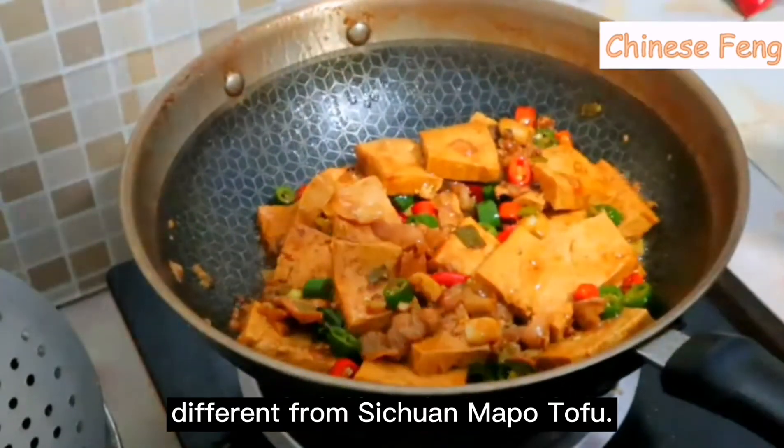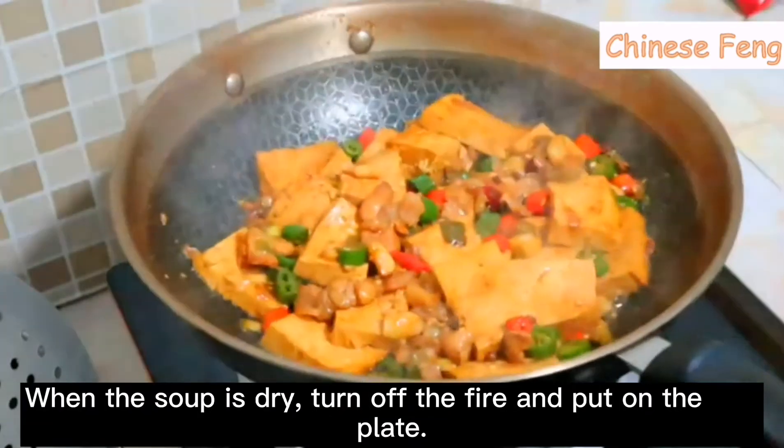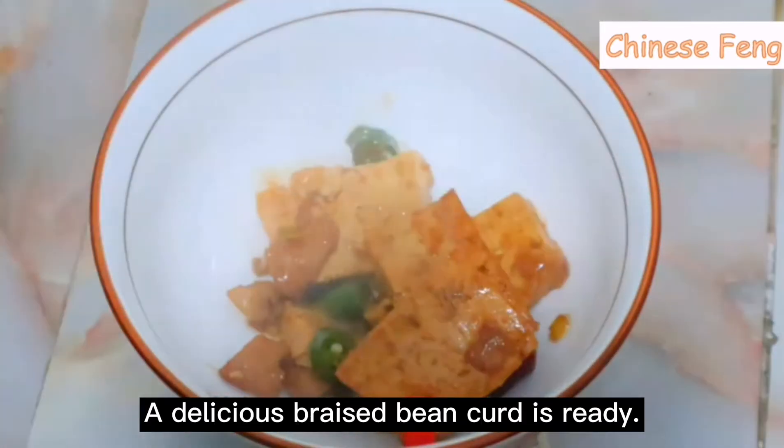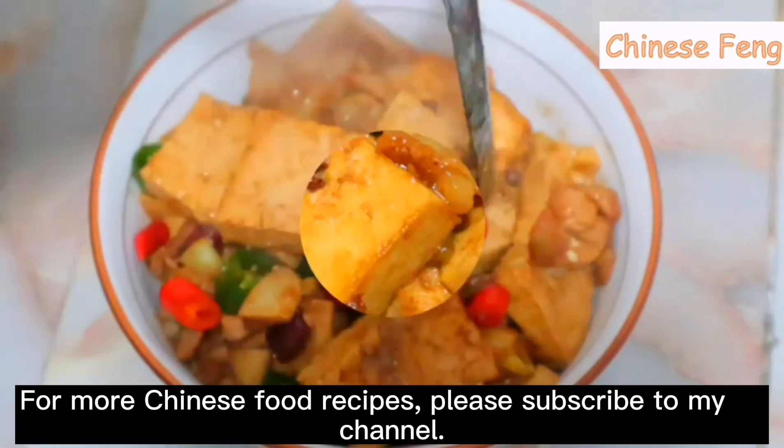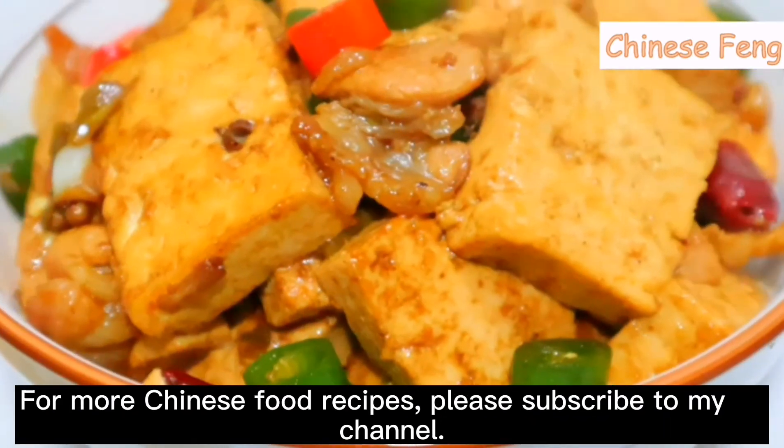This is different from Sichuan Mapo tofu. When the soup is dry, turn off the fire and put on the plate. Delicious Hong Shao tofu is ready. For more Chinese food recipes, please subscribe to my channel.